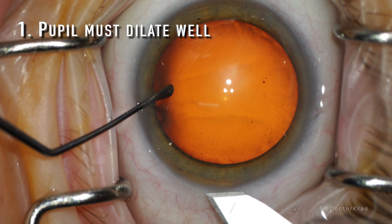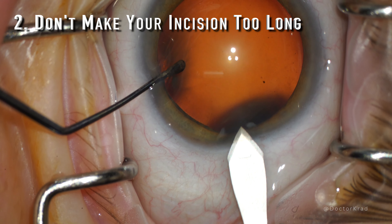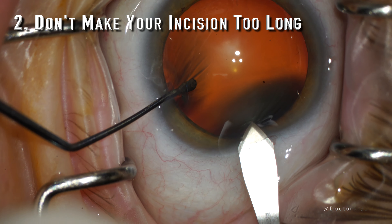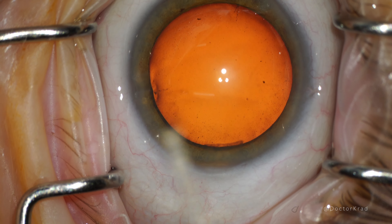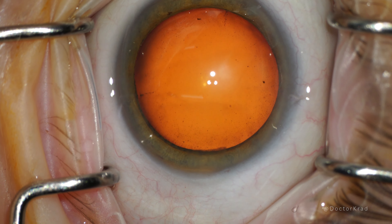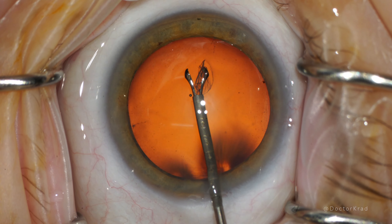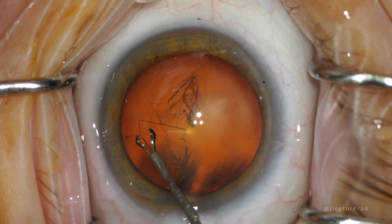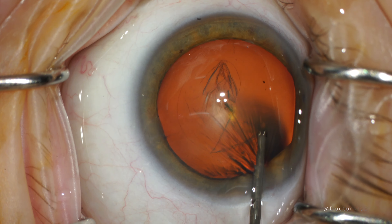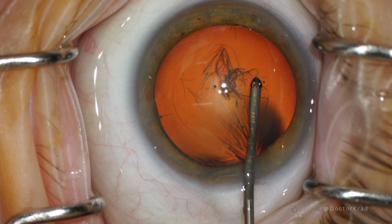Second, create a good incision that's not too long and doesn't extend too far centrally into the cornea. Incisions that extend too far centrally may result in refractive instability lasting months after surgery. You must keep in mind that the light adjustable lens doesn't fit through a 2.2 or 2.4 millimeter incision — you're going to have to enlarge it to at least 2.75 millimeters. So you want to avoid a long, wide incision that can alter the refraction for months. As long as you create a nice shelved triplanar incision, your incision will seal perfectly.